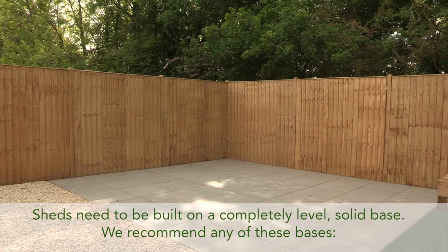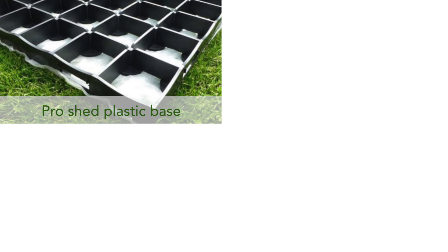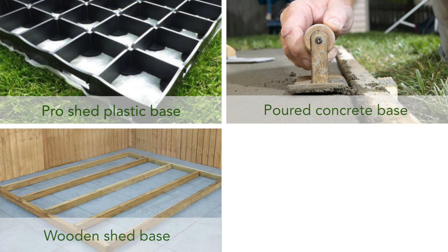Sheds need to be built on a completely level, solid base. We recommend any of these bases: a Pro Shed plastic base, a poured concrete base, a wooden shed base, or slabs or patio.